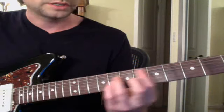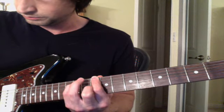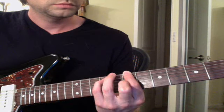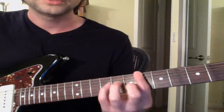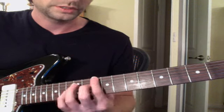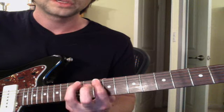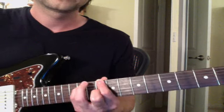I was experimenting and it sounds kind of cool to do it this way: only hit the root note, the five, and then either the three or the flat three. I'm doing it kind of like this so I don't have to bar — first finger, pinky, and middle finger, because this is minor.